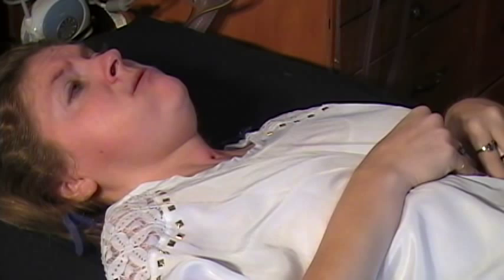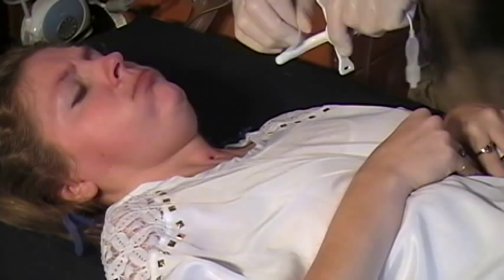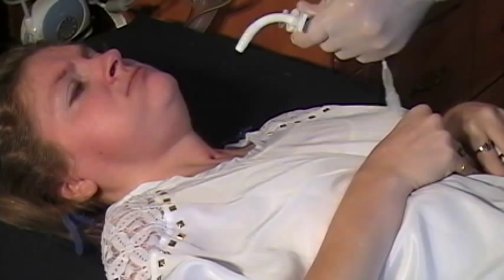Usually I'm fast enough to get this done before the vent alarm beeps, but I'm being slow today. You silence the alarm. Now I'm applying sterile lubricant to the shaft of the tube, being extra thorough today.